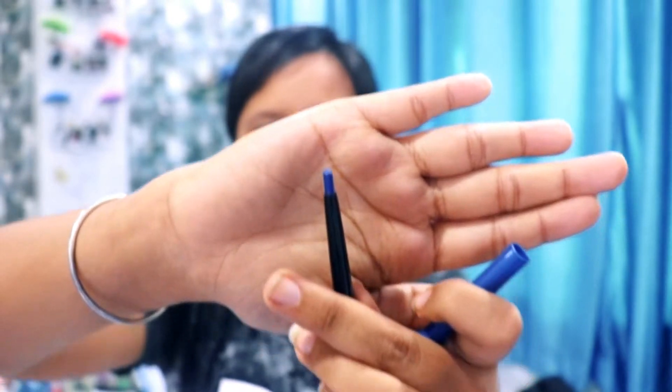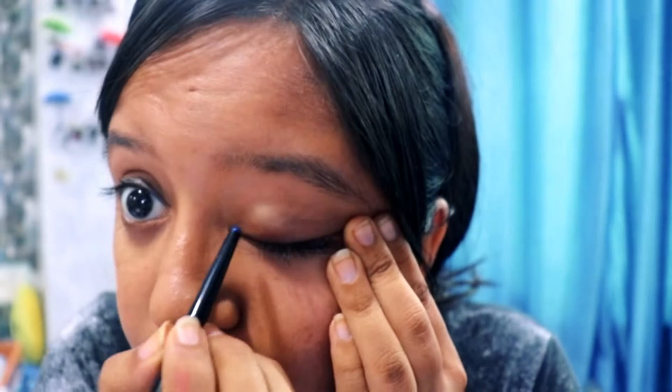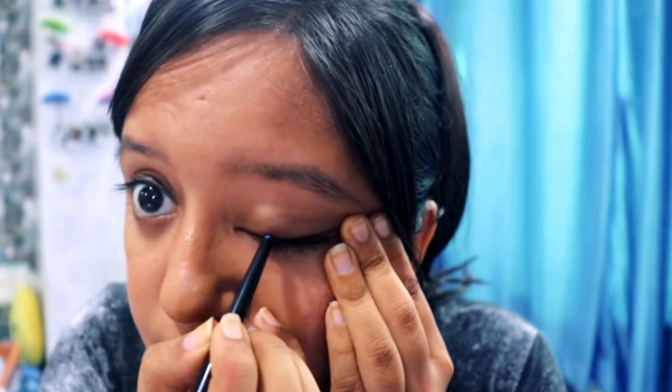Now the other type of liner or kajal which you apply on your eyelids is this one. This is something like a kajal only, and it is in a pencil form. So we have to apply this — it is a really very easy technique to apply. Same way, just pull it and then go slow if you are not comfortable.